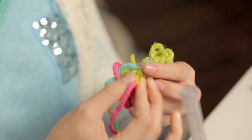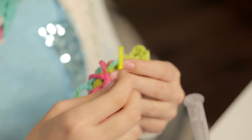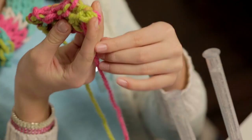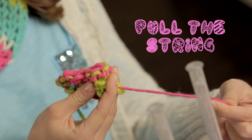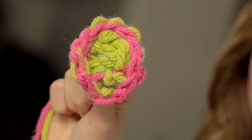We're going to make three more. Thread through, bring it up and around. And here's where the magic happens. You just pull this string, and then you'll see your flower start to bloom.